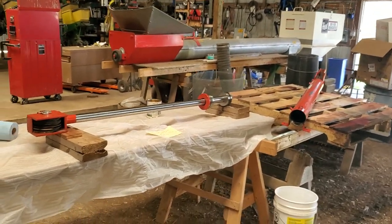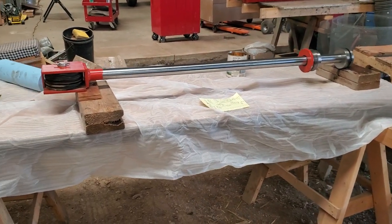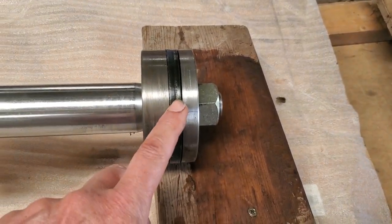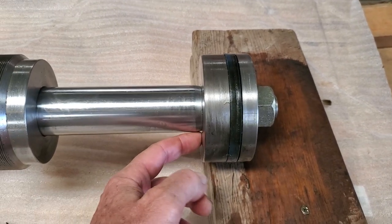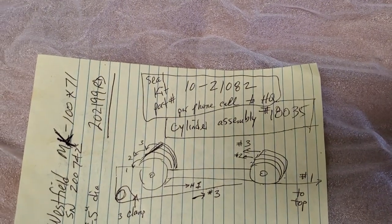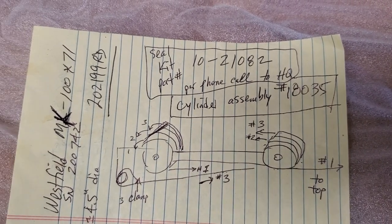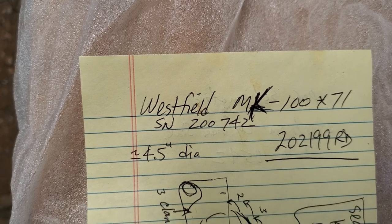I found out the lift cylinder on the grain auger has some failed seals a couple days before I wanted to use it. In case anybody else has this concern: they sent me just this seal here on the piston, but they didn't send a seal kit which would have the internal seal, the rod seal, and I'm going to get a new o-ring too. The top seal kit part number is 10-21082 and the whole barrel/cylinder assembly is 18035. This is for a Westfield MK 100 by 71.